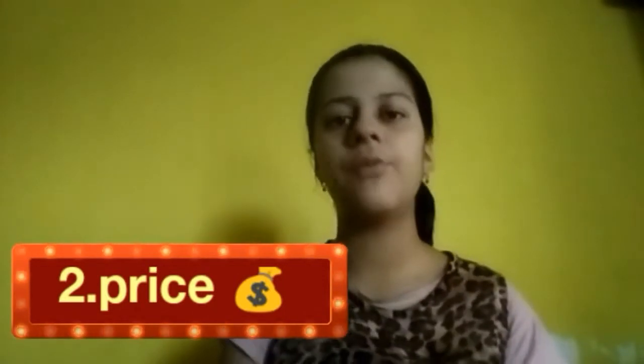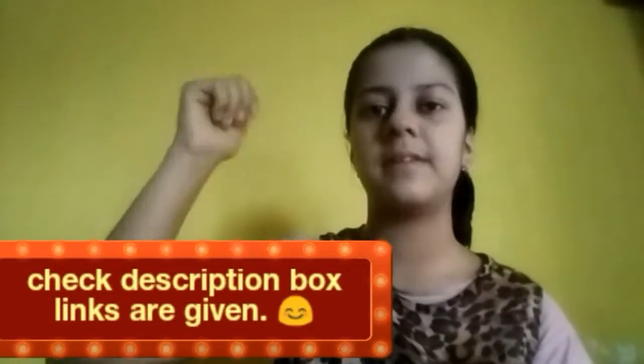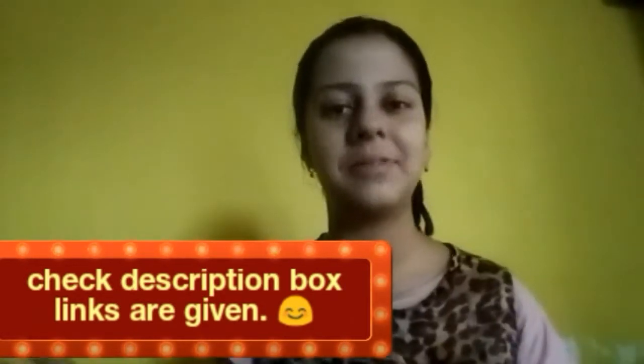The price of this is around $299 — if you are going to shop online you can get it for around $280 to $207. If you want to purchase it, the link is in the description box — check it out.